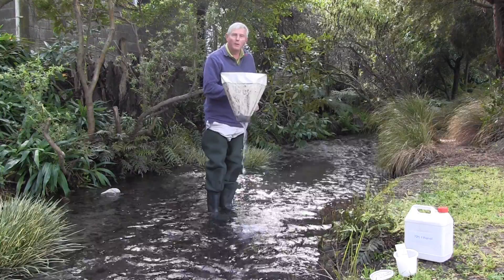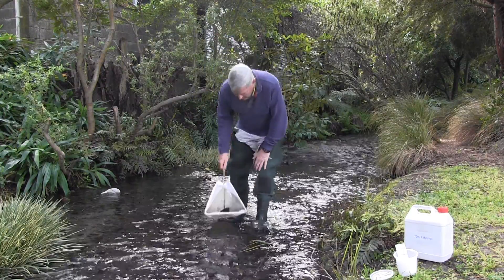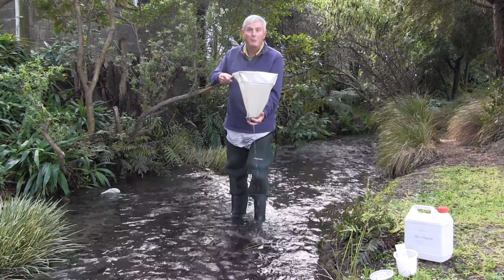So now I've got a net here with a sample of animals and it's got silt and other stuff in it. I'm just going to give it a little wash here to get my sample down to the bottom of the net.